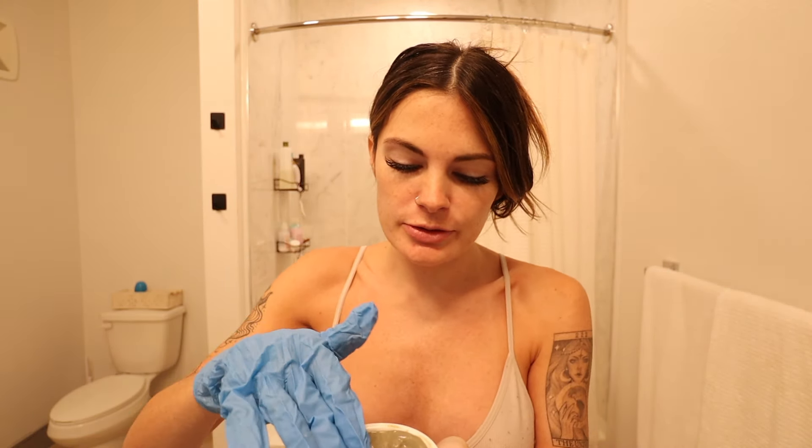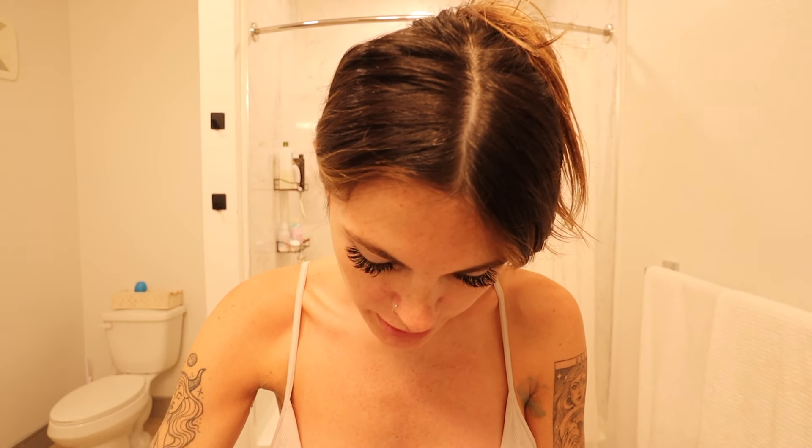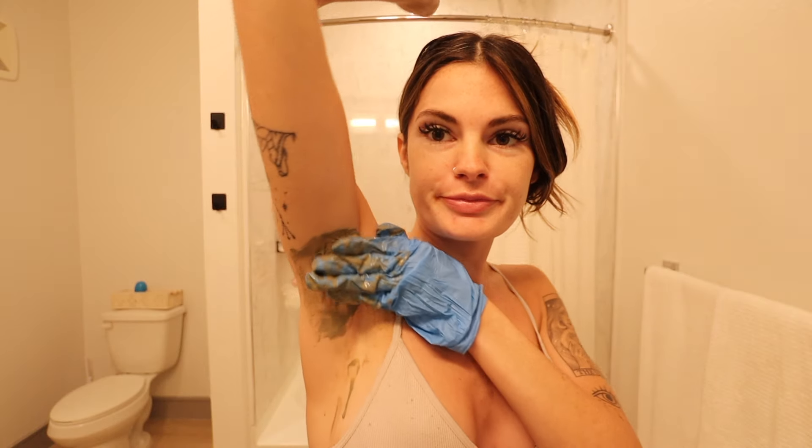I got a glove so it should be a little less messy because it was already getting all under my fingernails. This is extremely messy — maybe I should have used a spoon or something. It is dripping all over my counter and the floor. It's on both armpits now. I definitely made it too wet, so don't put that much water in it. I'm going to let this sit and then jump in the shower.